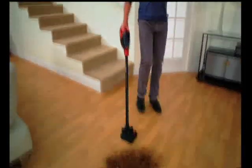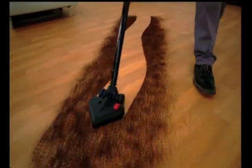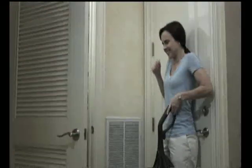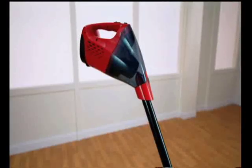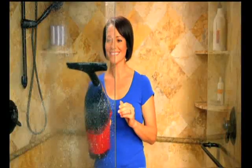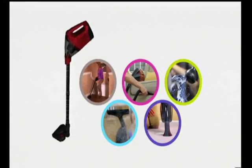Hi, Anthony Sullivan here with a breakthrough that'll change the way you clean. Get ready to see what I've got in store — the show starts now. From the creators of the world's best-selling multifunctional cleaning tools comes one of the most versatile, lightweight, cordless 5-in-1 vacuums: the X5 Vac.